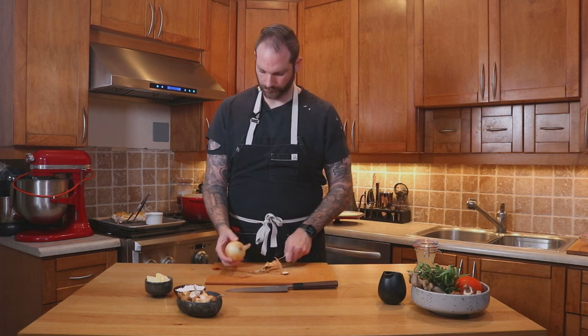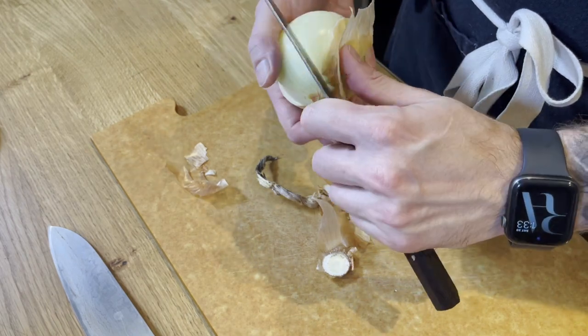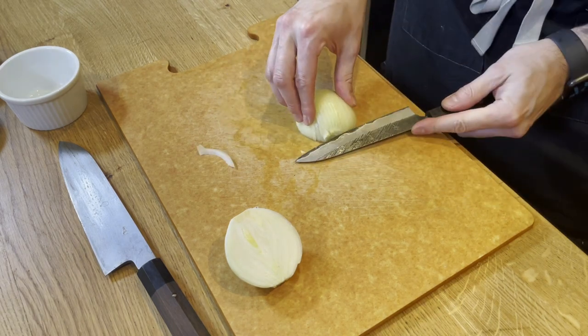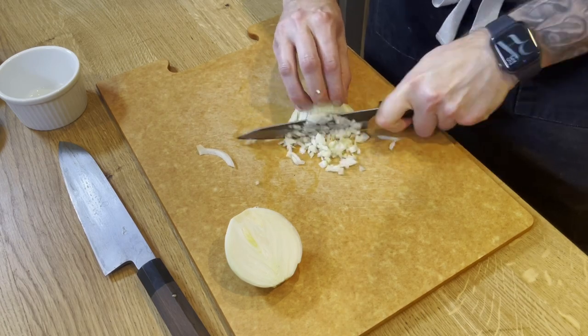While the chicken is resting we're going to start working on the garnish, starting with the large onion. We're going to peel it and dice it into a brunoise. It doesn't have to be super precise because it's going to cook for quite a long time, but just make sure it's regular. Size doesn't matter so much but regular is very important.